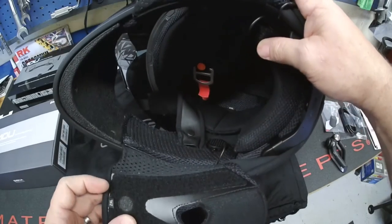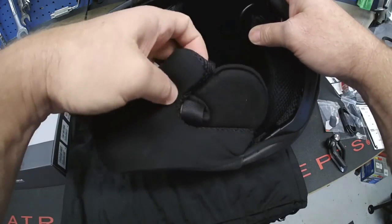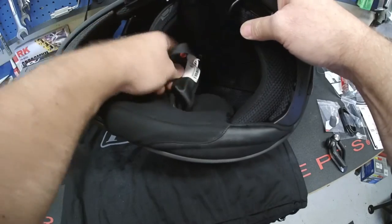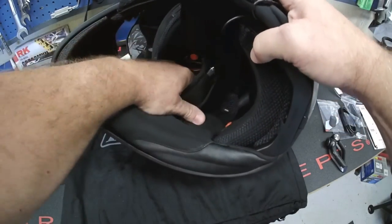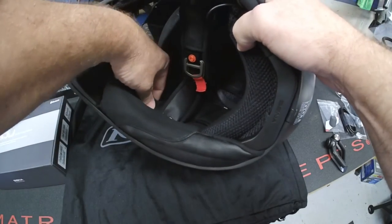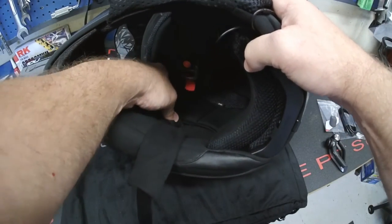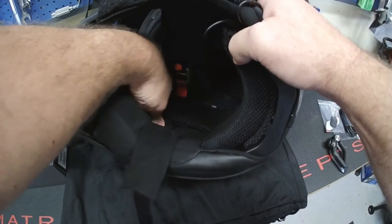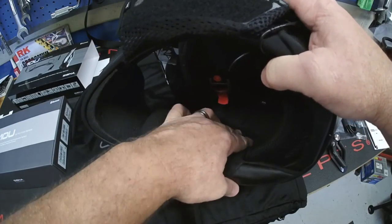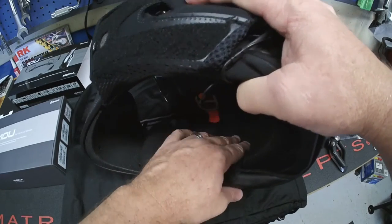With this side's cheek pad back in, you can feel the speaker — it's in a pretty good spot, but you can fine-tune it by moving it side to side or up and down for comfort. You may need to test-fit the helmet to check the positioning. Now for the left-hand side, where the microphone setup goes.